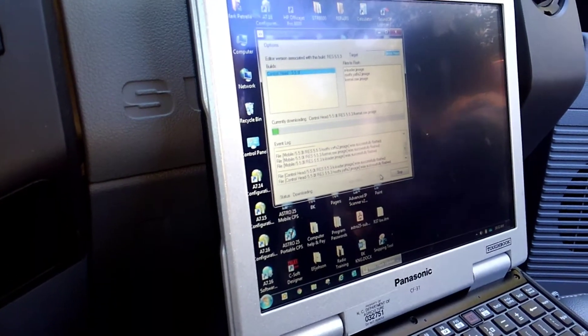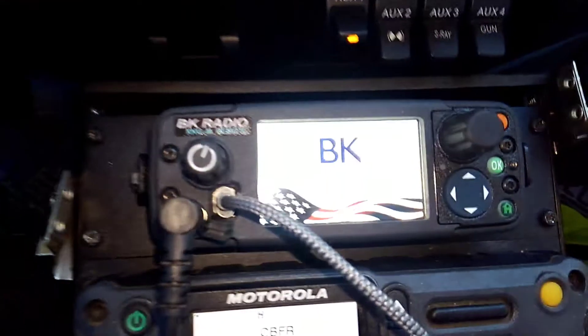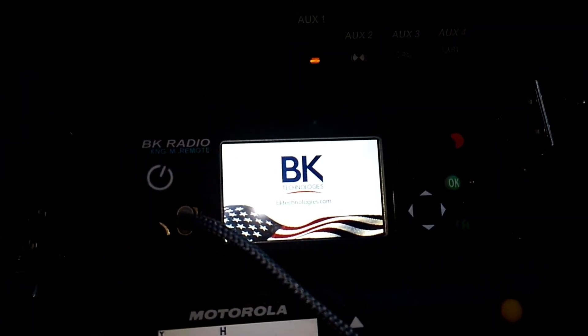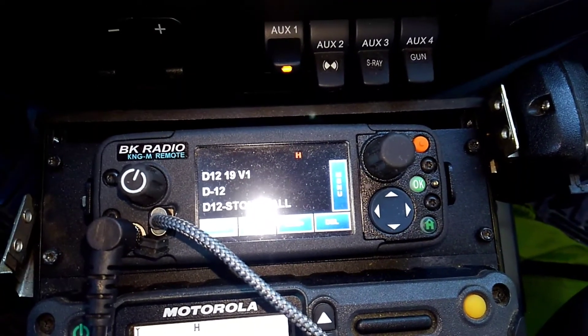When we get all done, the radio will come on, the firmware in the head and the firmware in the guts match, and there you go.